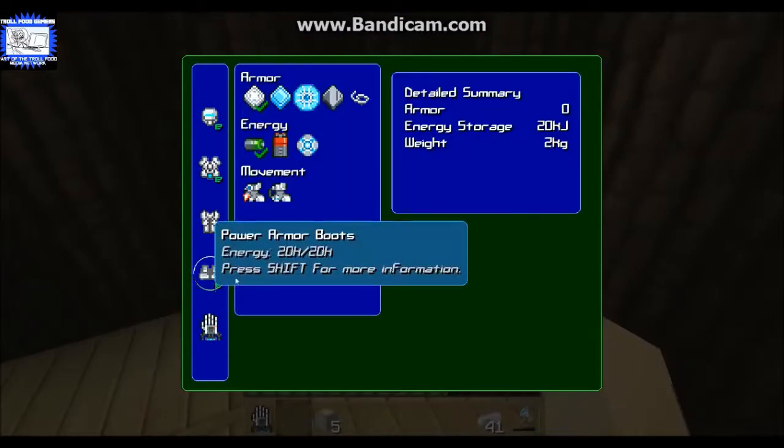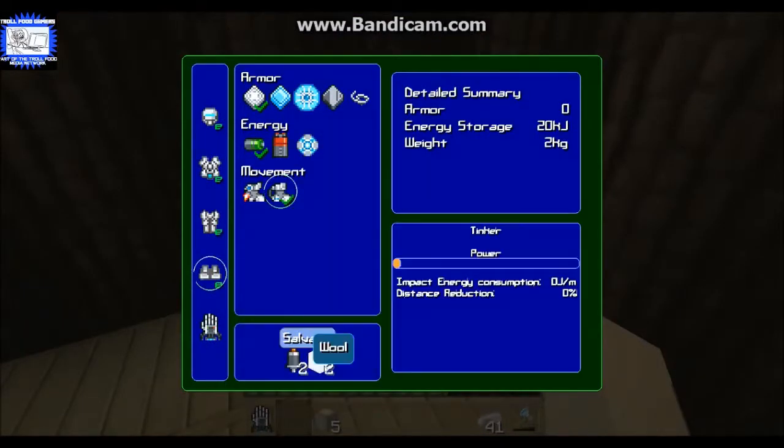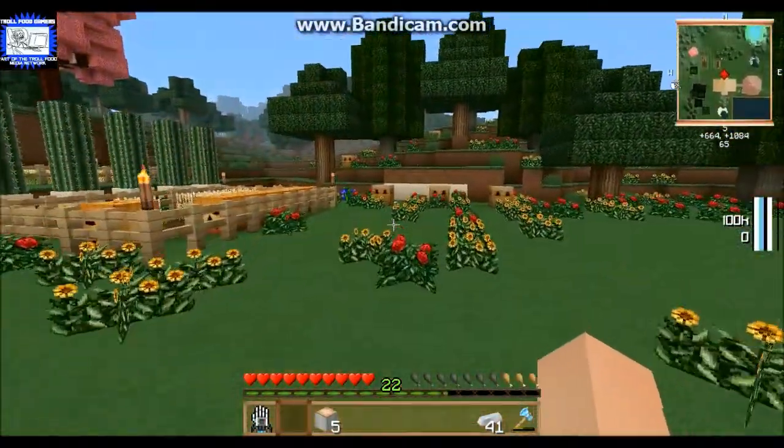Now let's install the shock absorbers. As you can see, there's a place for power, it tells you how much energy it's going to use, and how much damage reduction it will do. I always set mine to 100 because I'm a bit of a klutz, but now I can fall from any height and won't take any damage.